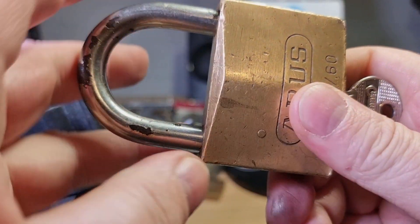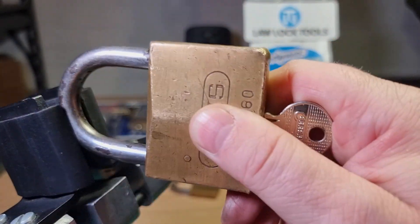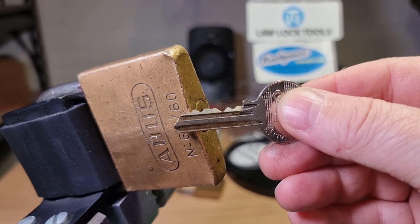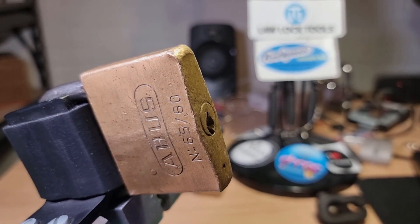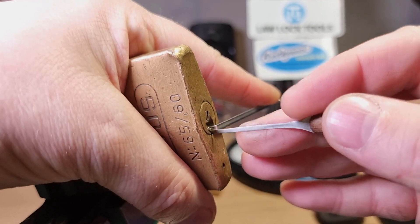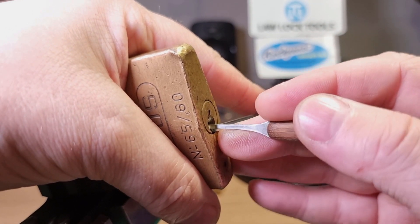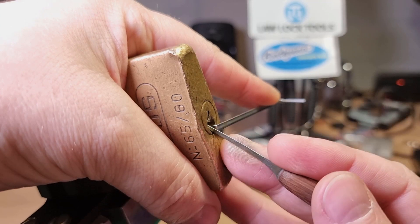We'll try and give it a pick. I'll keep my thumb over the shackle — there we go. Quick look at the bitting: quite a few high cuts there. I'll focus on the key retention. There's been a little bit of movement, and four, three...